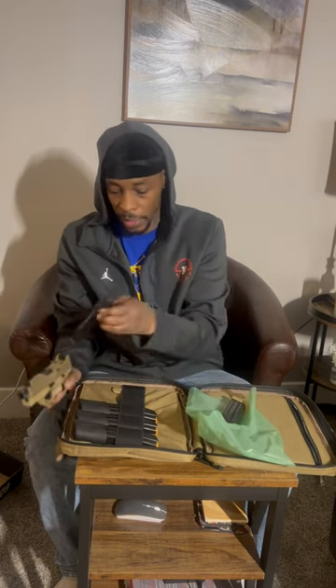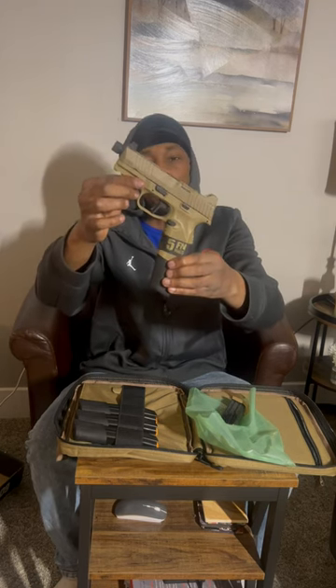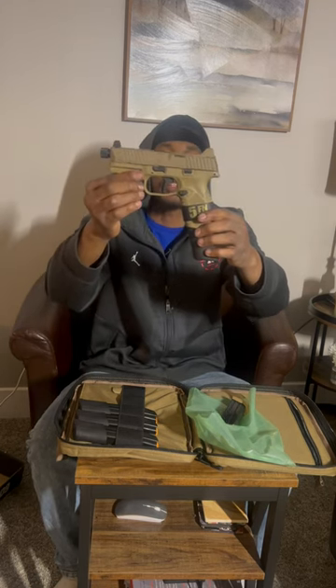Comes with a 15-round mag. Take that 15-round mag out and throw the 24 in there — see how that looks. You guys let me know what you think. The new FN 509 mid-size tactical with a flat face trigger.